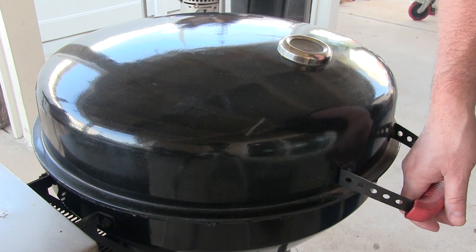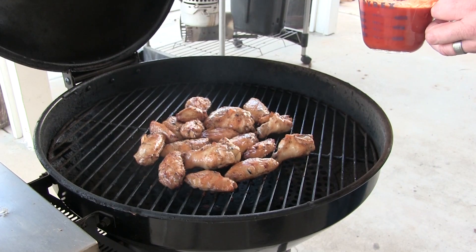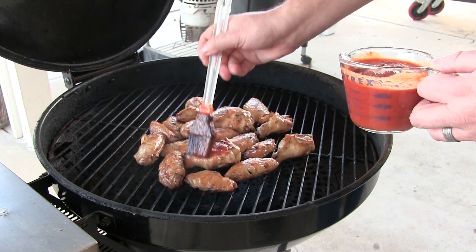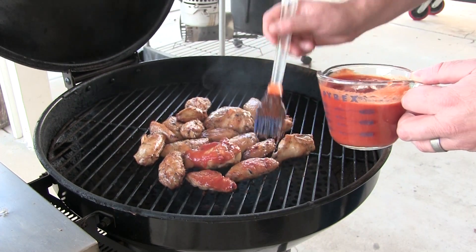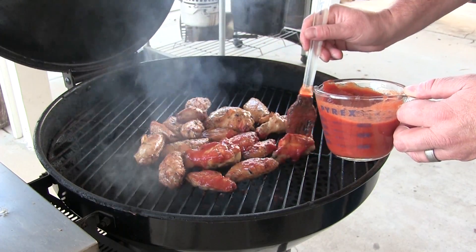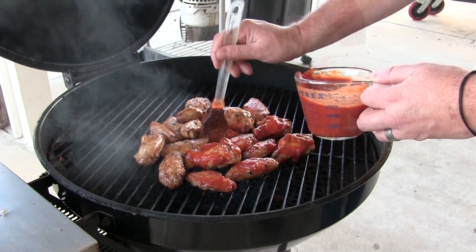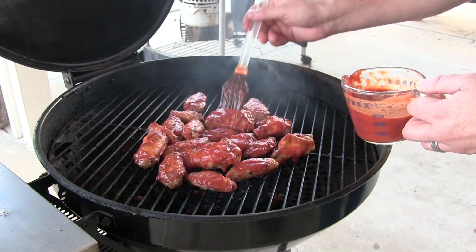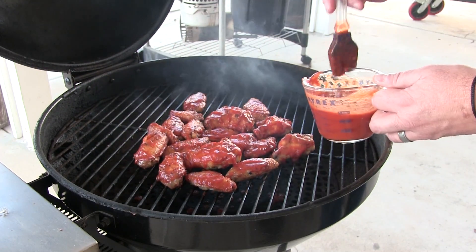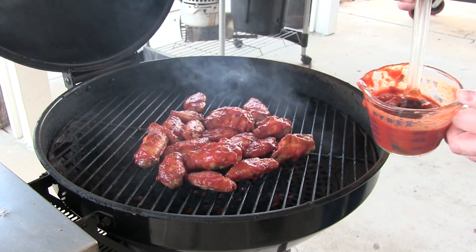So we got about 10 to 15 minutes left on these wings. They're getting nice and golden, crunchy brown. We're going to go ahead and start coating with our barbecue sauce. Give that about three minutes to set up, then we'll turn them, coat them again, and I think we'll be done.